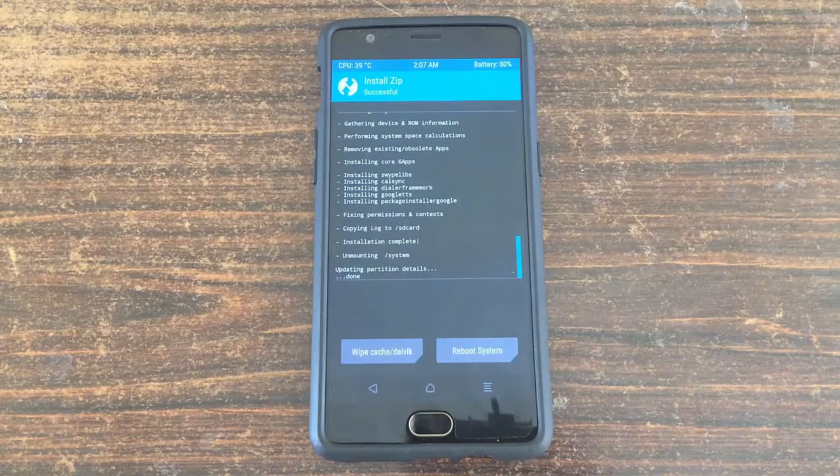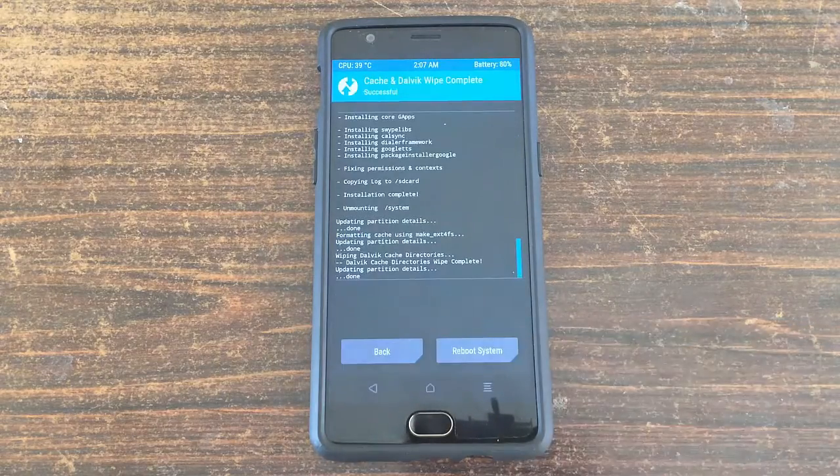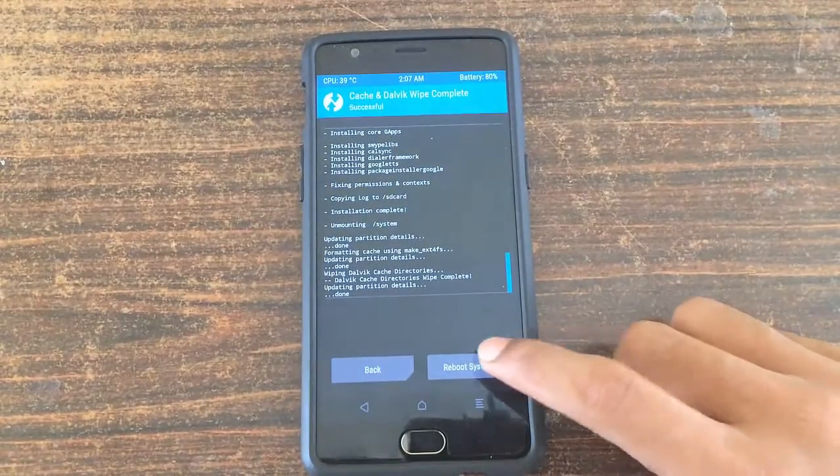After flashing both the zip files, just click on wipe cache and dalvik cache and then wipe it. Now click on reboot system and wait for some time since the first boot of CyanogenMod 13 will take some time.